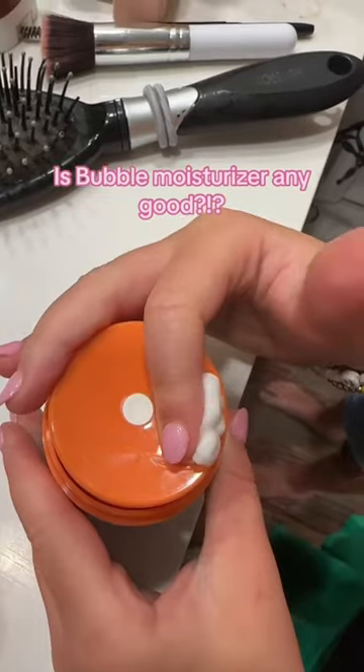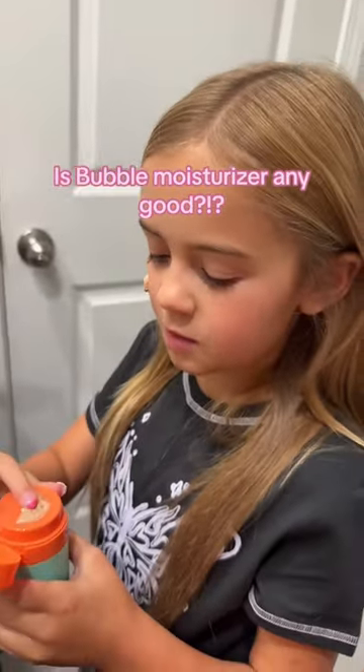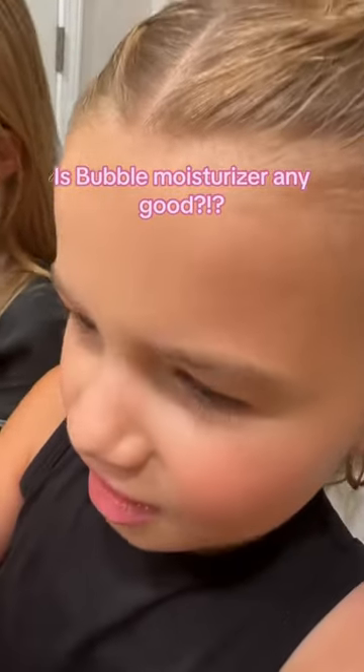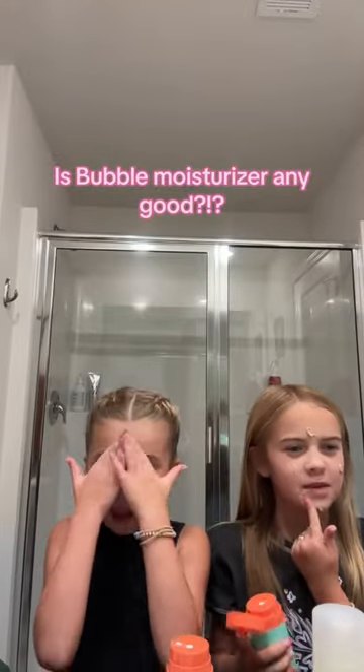Now we're gonna put it on and see what we think. I'm gonna ruin the flower. It's very... it's more thick than like embers. Oh yeah, it is thick — if you feel it, it's thick. The moisturizer's really thick. But isn't that good, right? Because we want it to be moisturizing.